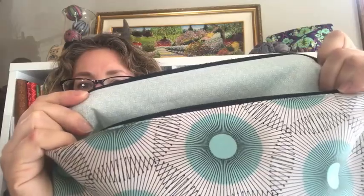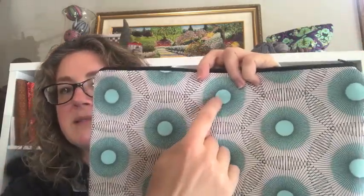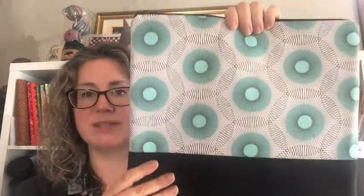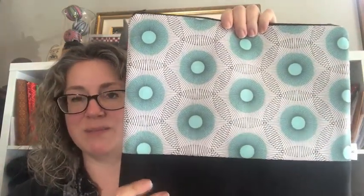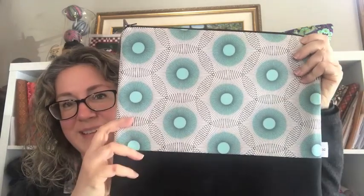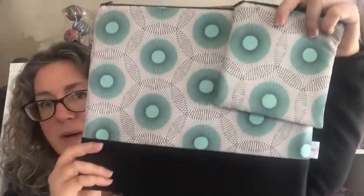It's a nice modern clean print. I've paired it with a black twill on the bottom. The lining for this one I've used a sort of light teal that complements the teal inside the design. This is a Joel Dewberry fabric and the name on the print is called Lightning Bugs. So I've called this the Lightning Bugs bag. It does come with a matching notions pouch. Only four and then they're gone.